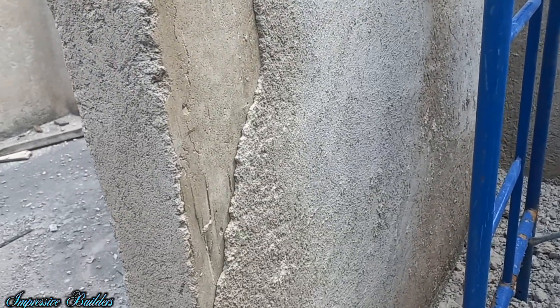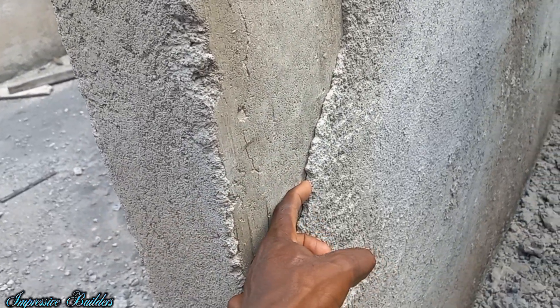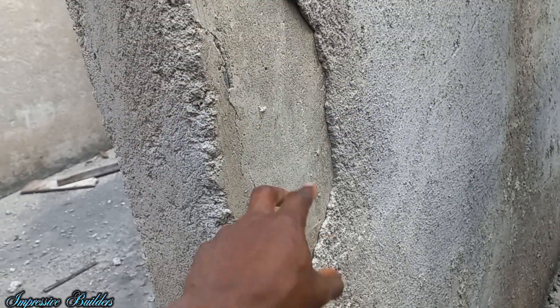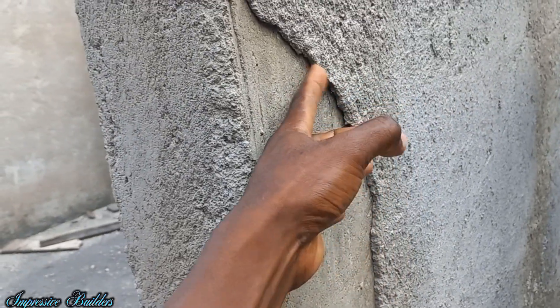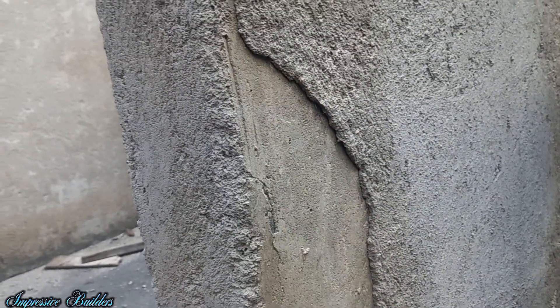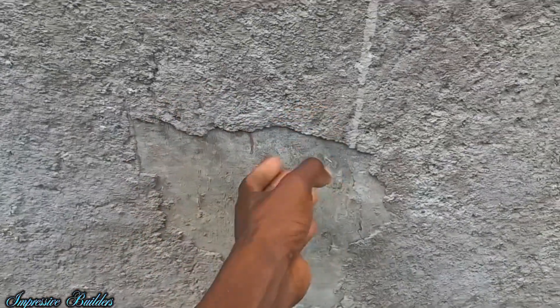As you can see, rough casting was done on the smooth wall. And as you can see the result right here — all of this is hollow, starting to flake off. A lot of that in the building. As you can see, very hollow.